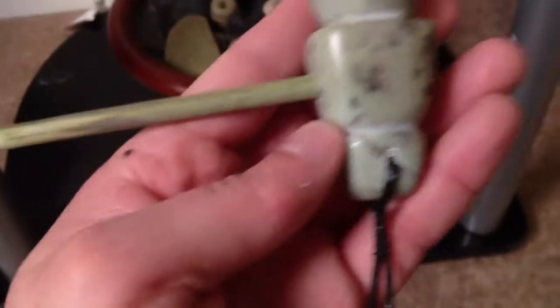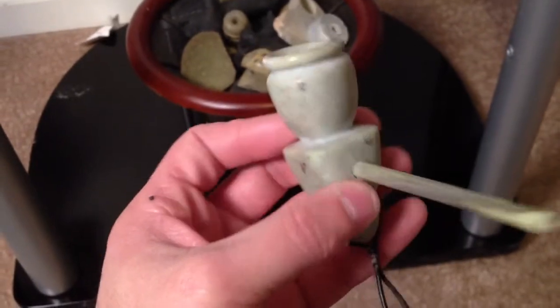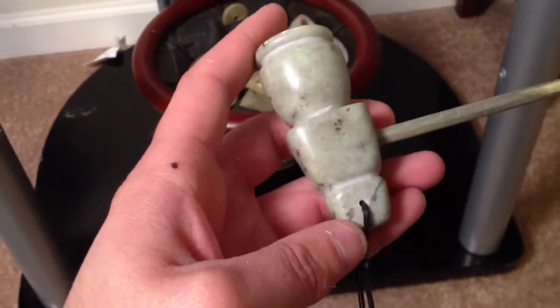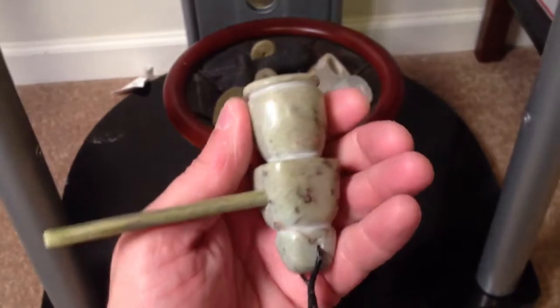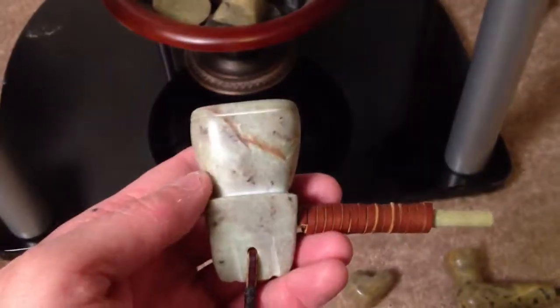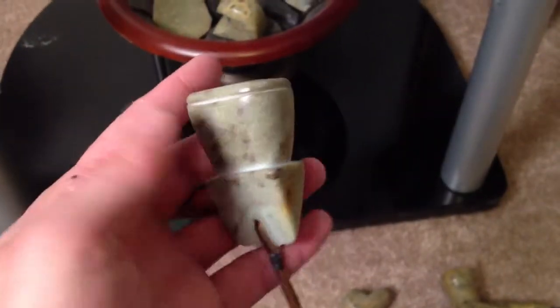And here's one that I made today — this is more of that Brazilian soapstone. Another mic mac style.